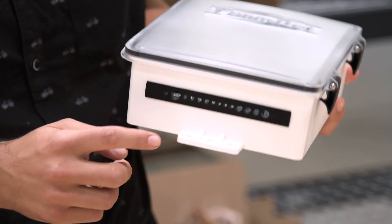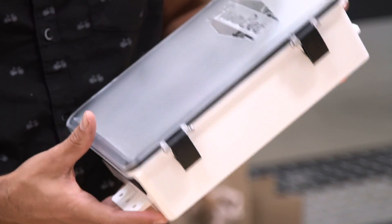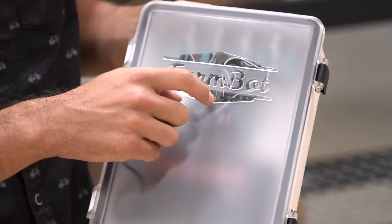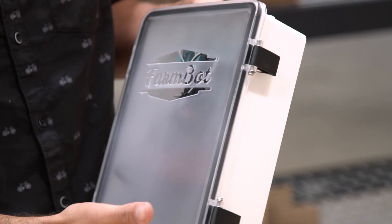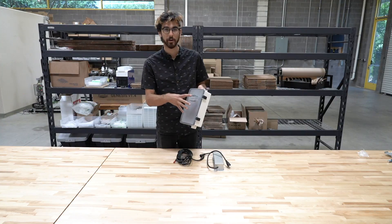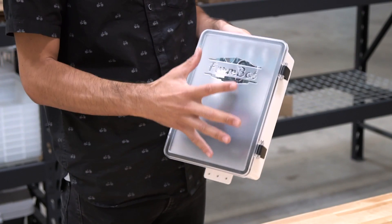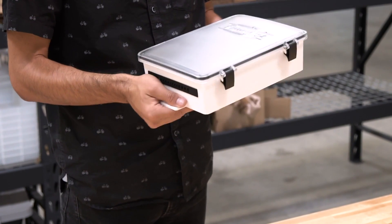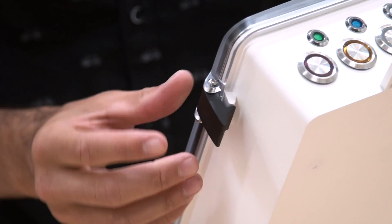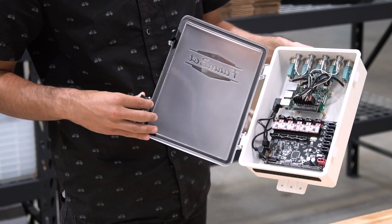The electronics box mounts onto the gantry column using the holes in these tabs here. It features a front cover that has a frosted look and a clear logo, and it comes fully preassembled. We have mounted not only the lid onto the box and the latches onto the lid, but also all the buttons and all the electronics boards in place — so what you'll get in your kit is this unit as shown here. The latches have been redesigned so that they do not collect rainwater and you can easily open them to access the contents inside.